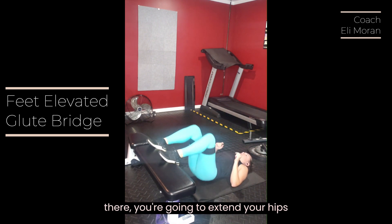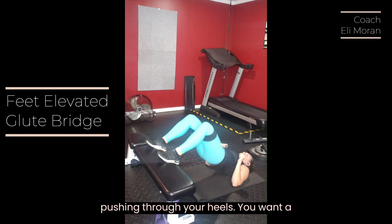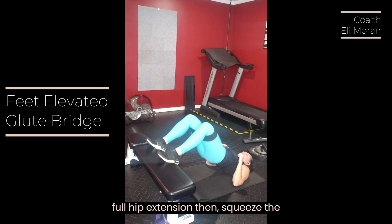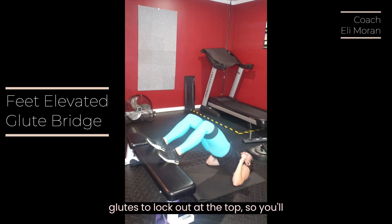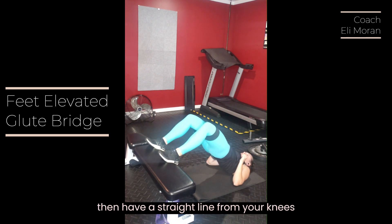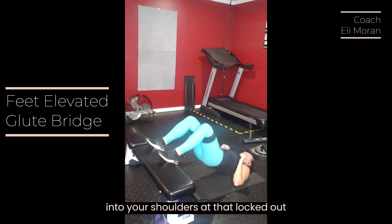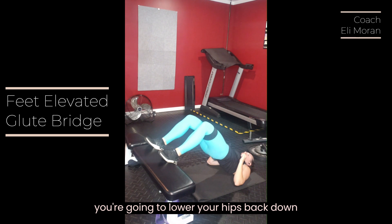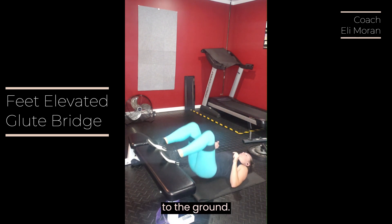From there, you're going to extend your hips, pushing through your heels. You want a full hip extension here — squeeze the glutes to lock out at the top. You'll then have a straight line from your knees into your shoulders at that locked out position. From there, with control, you're going to lower your hips back down to the ground.